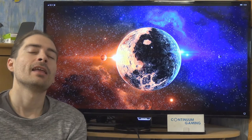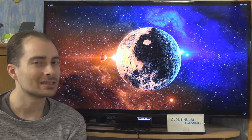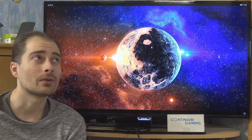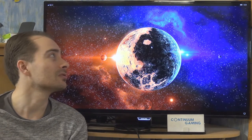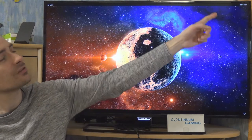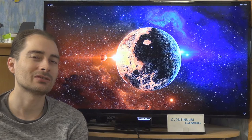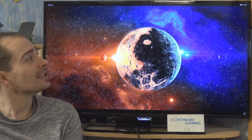With Continuum you can do games, office work, and more. Please have a look at the corner for other videos where I've covered this in more detail. Other than that, let's start with the first game: Mr. Ballard.